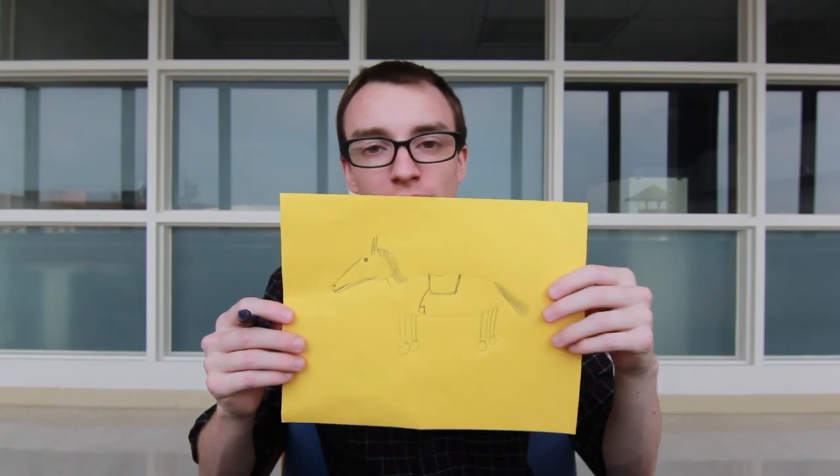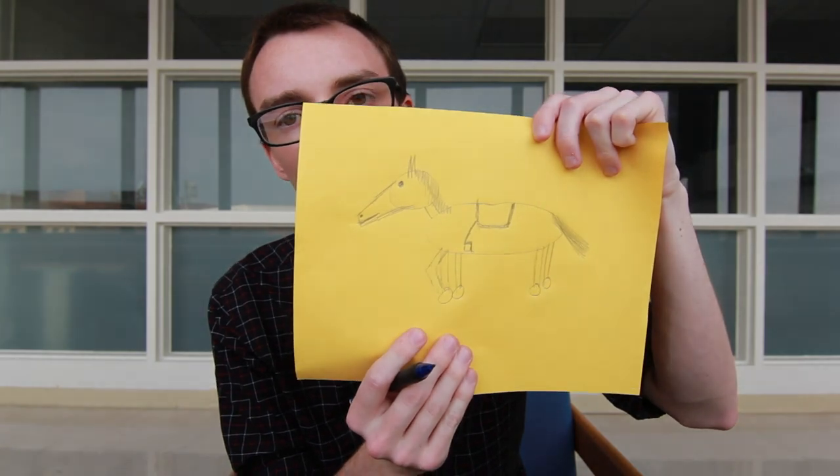And what do horses say? Hey! So now we have a finished, completed, drawed horse. And now you know how to do that. And you can thank me for how to draw a horse. Anyways, this is Carl, and you have life skills now. Sorry, I forgot something — his foot's not up. There we go. Now he's complete.